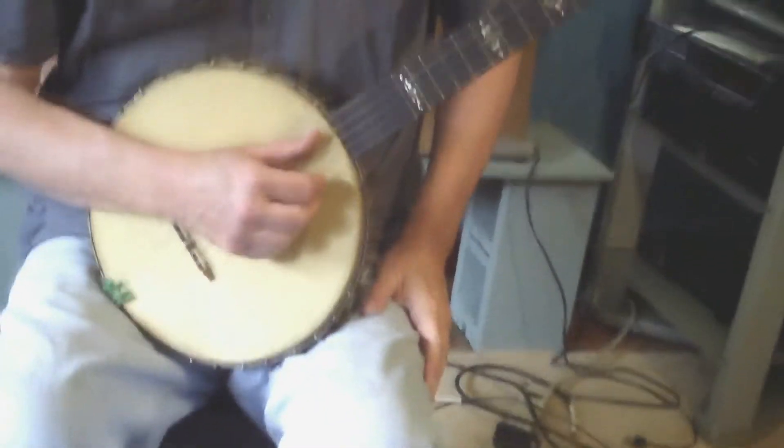It's a neat old banjo. It has really nice inlay on it. It's missing a little chunk right through there, but it doesn't affect the playing on it, you know.